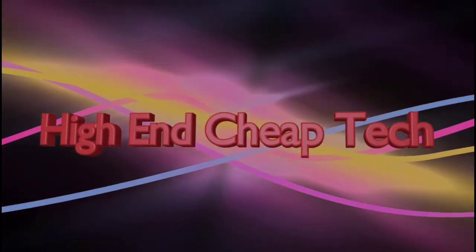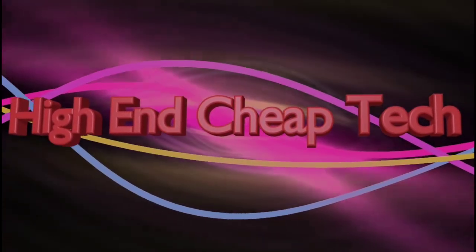Hi folks, thanks for tuning in again for another wonderful high-end cheap tech video. Please watch the whole thing — I know I went a little too long at the tail end, but watch it, you might learn something. We're gonna use our little MPUV selfie stick remote and shut it down and get on to the intro.